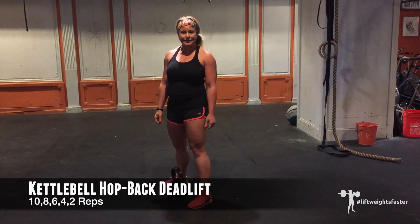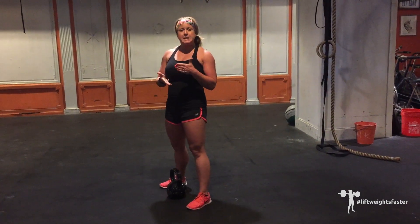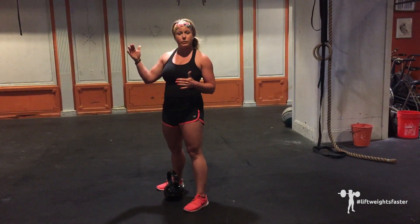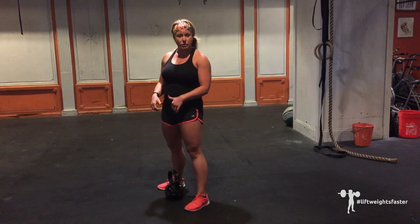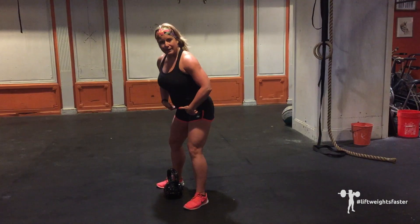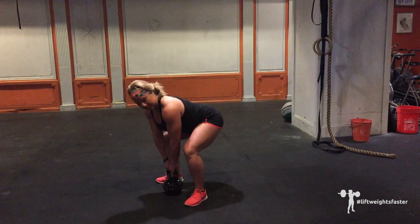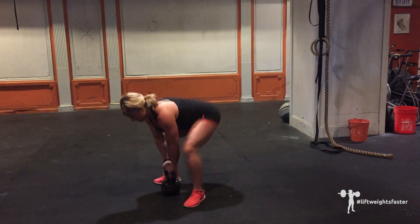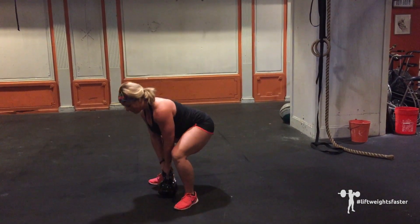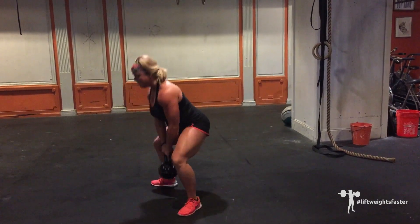First, we're starting with the kettlebell hot back deadlift. A few things to think about with this movement: most importantly, if you're working with a kettlebell 24K or less, put your hands on the floor. Higher than 24K, go ahead and put your hands on the handle of the bell. Start with your body directly over the bell, push your hips back, hinge forward, stack your shoulders right over the handle, feet on either side of the bell. Hop back to a firm plank, hop forward, and pull the bell in as you stand up. You can also step back, step forward, heels on the floor, and stand.